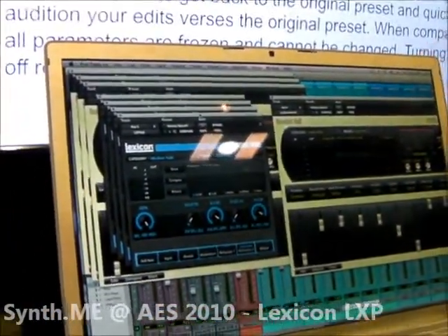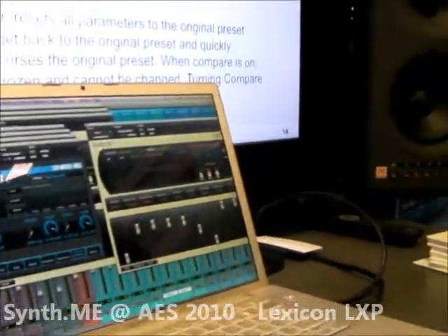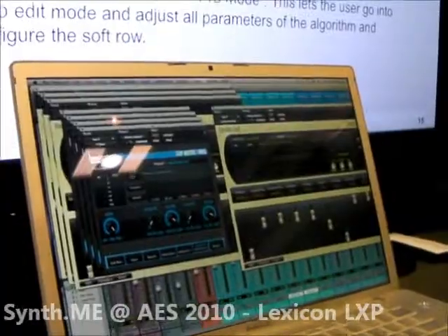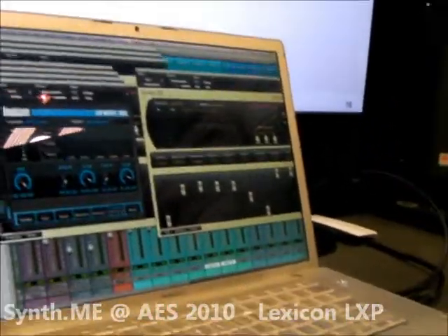The PCM series has the big film kind of dialogue reverbs with all the dark spaces — closet, hall, and car interior. That doesn't exist in the LXP. It's mostly reverbs — actually, it's just straight reverbs.